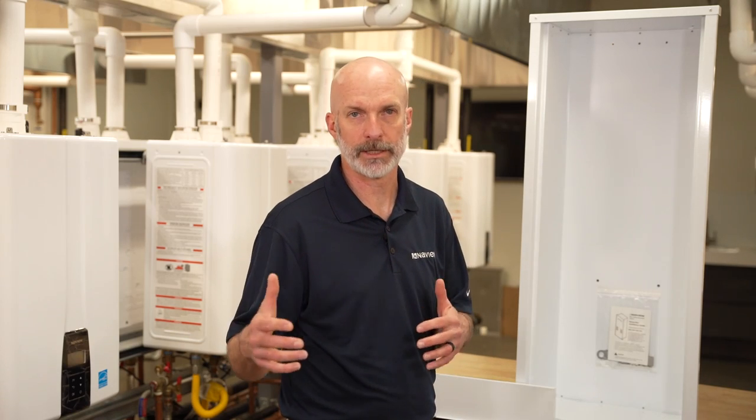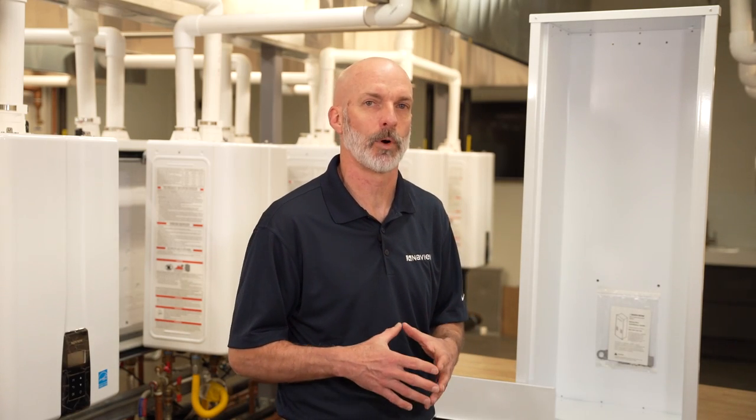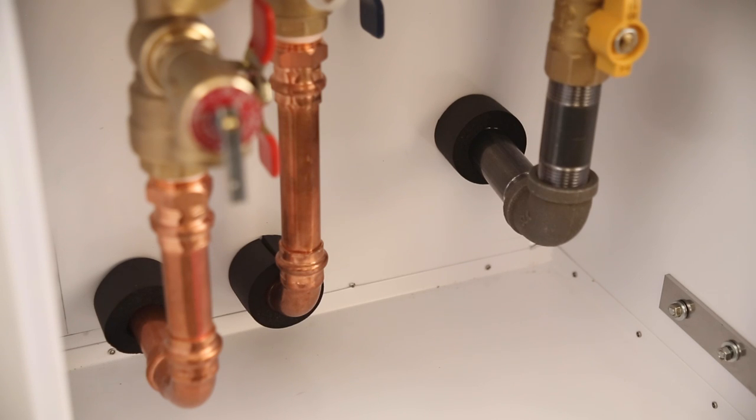There are some requirements when installing the NPN recess box, including planning during framing so that the recess box has a place to go. Also, when installing the utilities such as the gas and the water, they can be brought in through the back of the box or through the sides if the space allows.